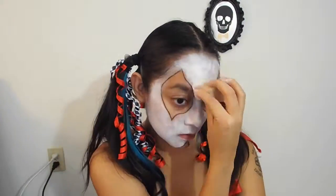Once that's done, carefully paint your face white. Now going back to the eyes — I'm going to have one eye with red eyeshadow and the other with black eyeshadow.